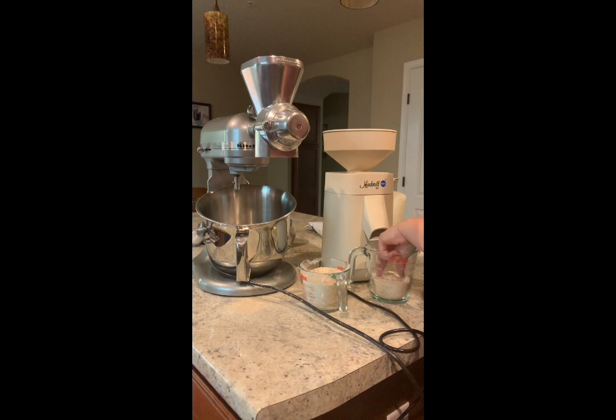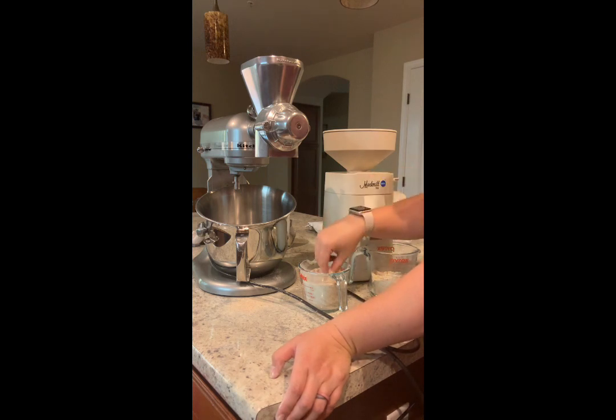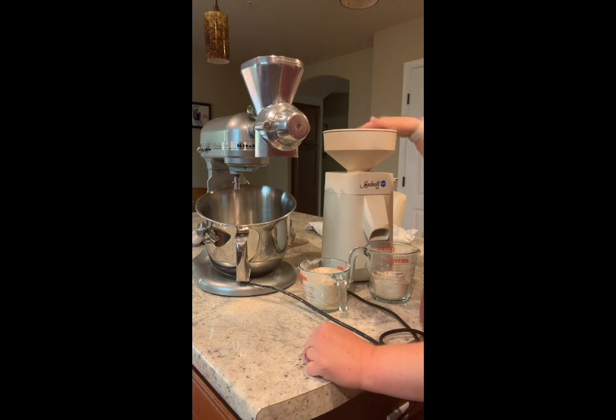I definitely love the Mockmill. The 200 is faster than the 100 from what I understand. You can use the KitchenAid for bread — I've made bread with the grain from the attachment and I've had it for at least a year and it works fine. I just don't particularly care for it for baking things like cookies and cakes because it doesn't get ground finely enough for me, so I was sifting it all the time. When you need four cups of flour, it takes a while to sift. That's why I really like the Mockmill.